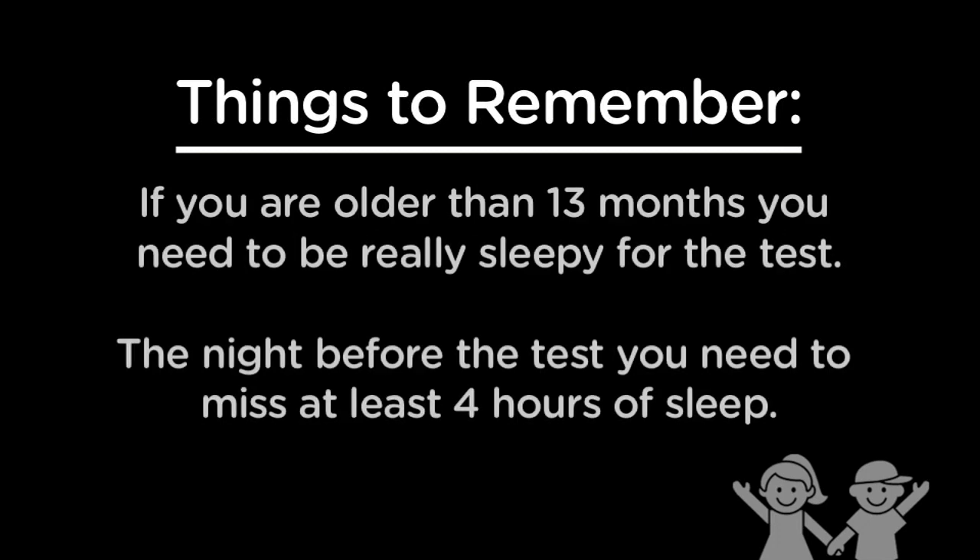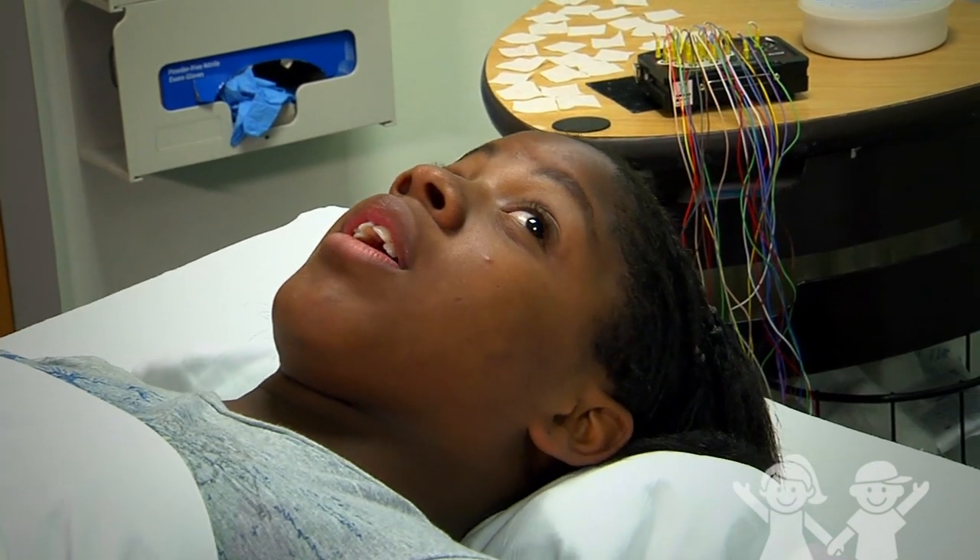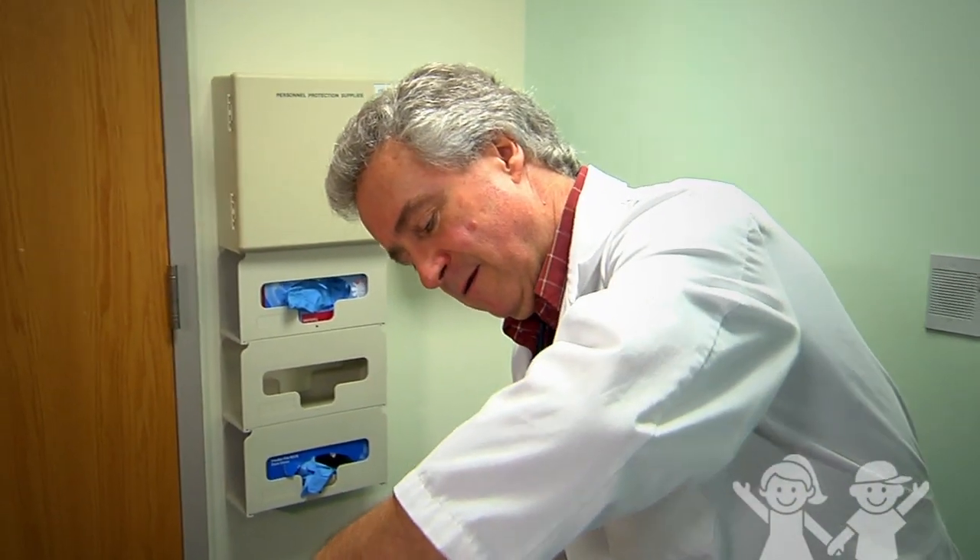Lastly, if you are older than 13 months, you need to be really sleepy for the test. The night before the test, you need to miss at least 4 hours of sleep. This is really important because parts of the test are done while you are asleep and awake. Try to follow all these instructions. If you don't follow these instructions, we may have to reschedule the test for another day.